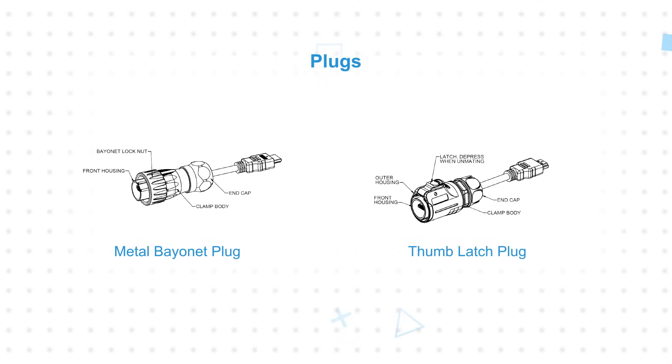As sensing, vision, video, and high-speed data find their way into more applications, engineers need connectors that can reliably withstand high levels of shock and vibration and exposure to water and other liquids, all while maintaining constant communication between the device and host to maximize uptime. The MRH and MRK series are designed to meet these challenges.